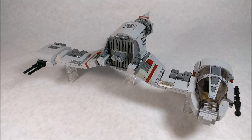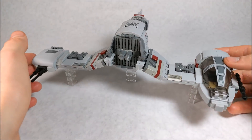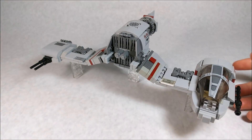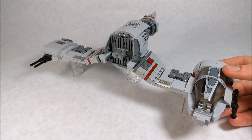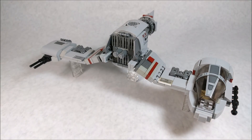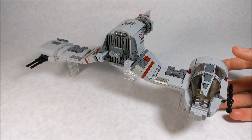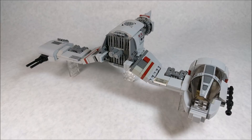Overall I'm extremely happy with the outcome of this MOC. I think I did the in-universe vehicle justice and I really like all the techniques I used in the overall shaping. If you want to see a tutorial for this build, go ahead and leave a comment and drop a like to let me know. With that out of the way, thanks for watching — go ahead and drop a like and subscribe if you want to see more awesome Lego Star Wars content like this!